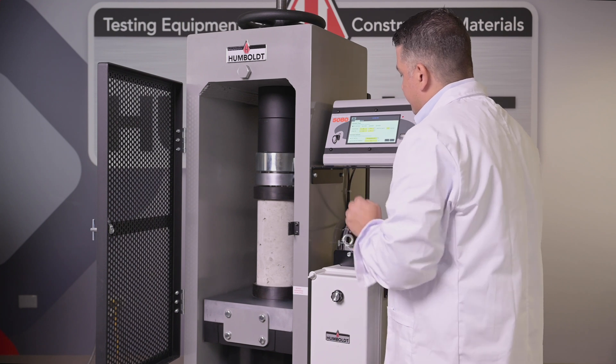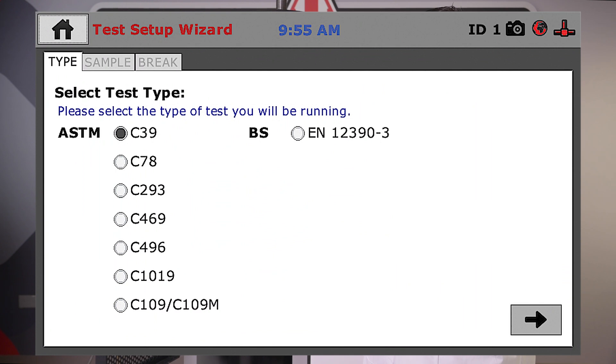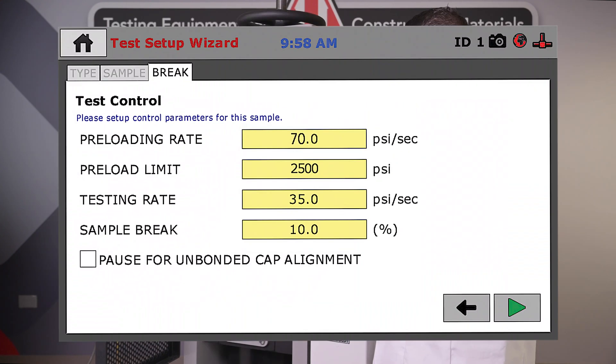It provides an easy-to-use automated testing workflow. Just choose the test standard you wish to use from the menu and you'll be quickly guided through the test setup and testing process.